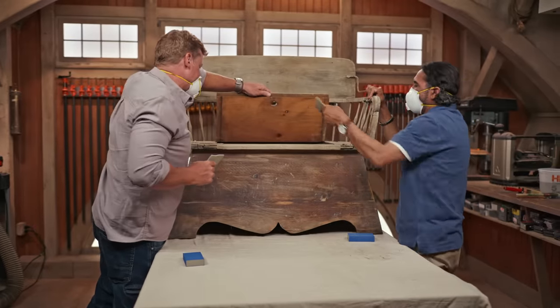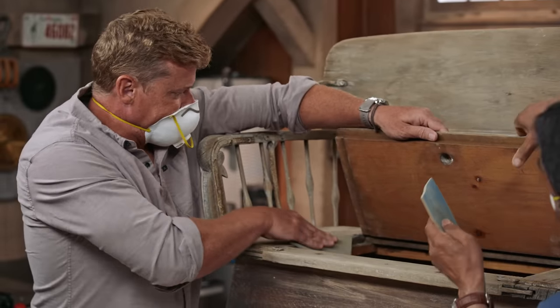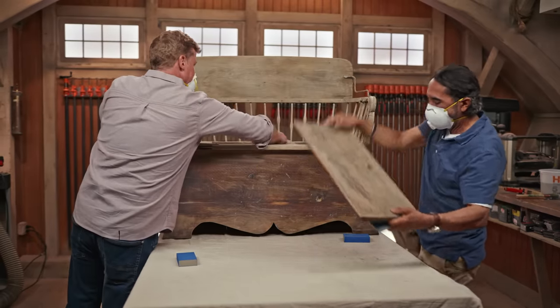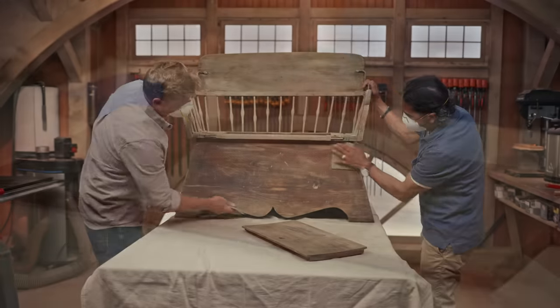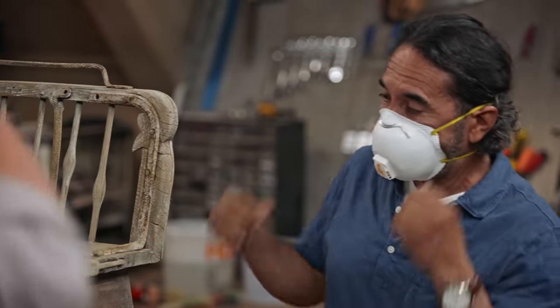It's got a little hatch here — a little storage room right there. We can also remove that if you like. What do you think? I think it looks good. I think we've done enough sanding already.